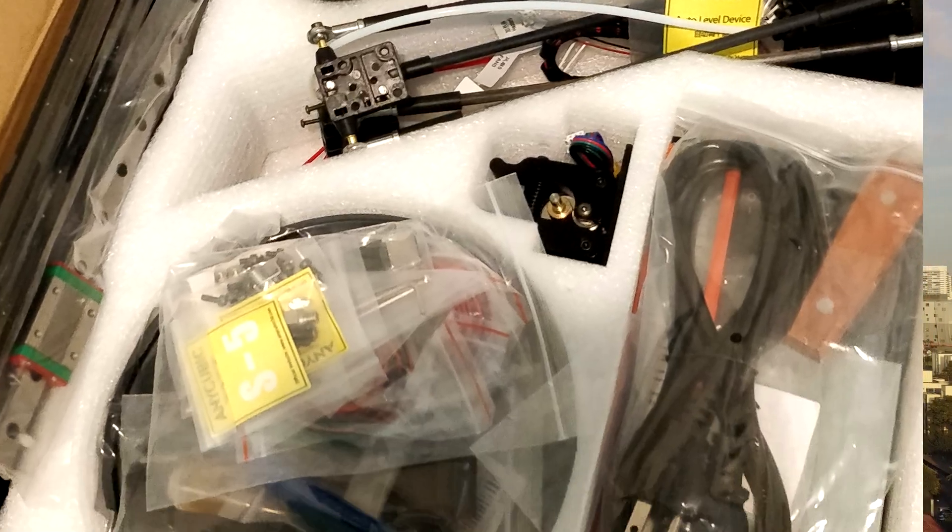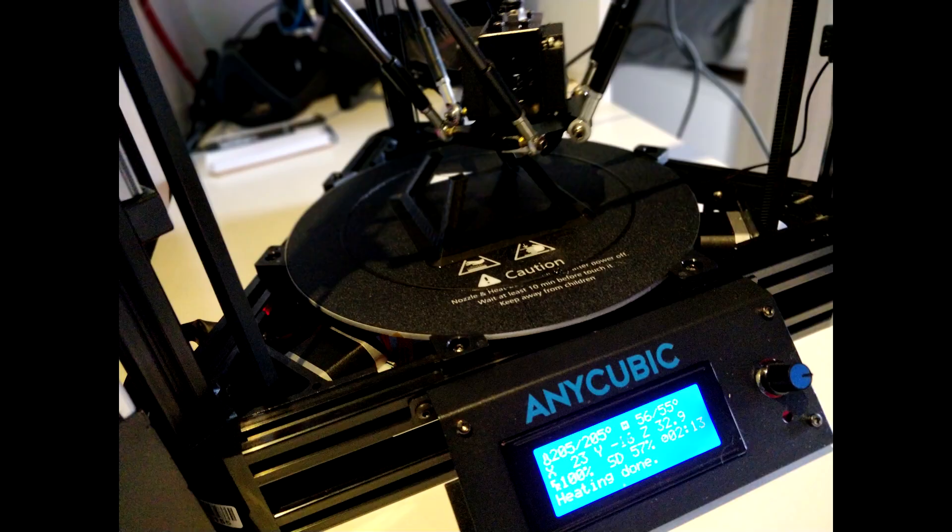Before we get into that, we're going to talk briefly about some of the things that have been going on recently. It's been about three months since I've done an unboxing video because I've been in Brazil for the last several months. While I've been there, I've been able to do all kinds of different unboxings that just haven't made it to the channel yet, such as two other 3D printers, including the Anycubic Kossil upgraded 3D printer.